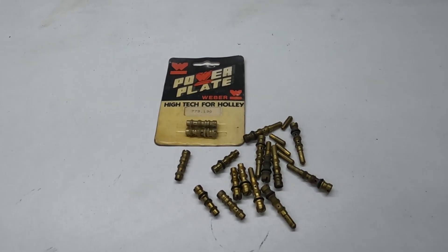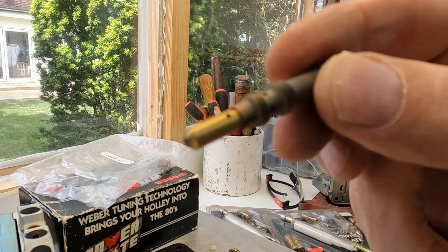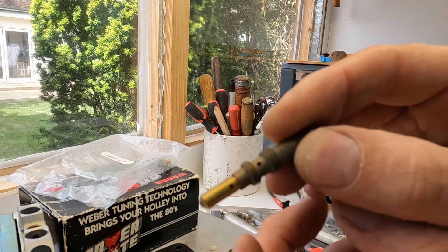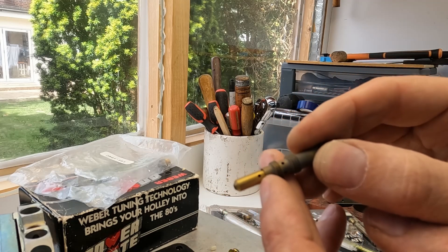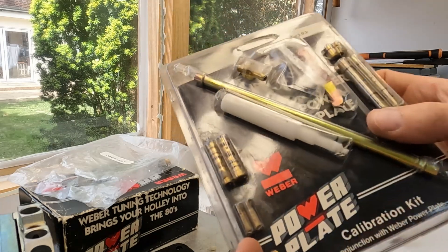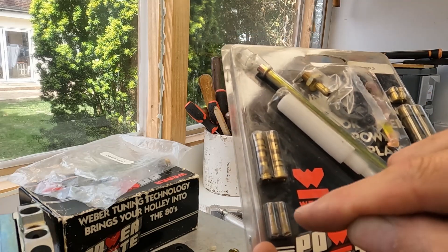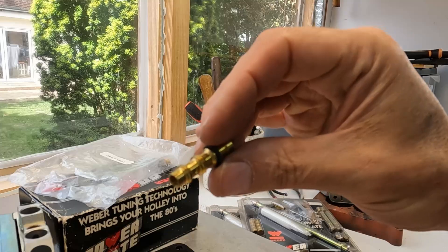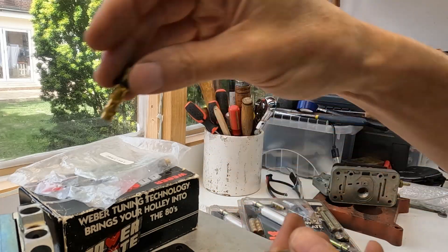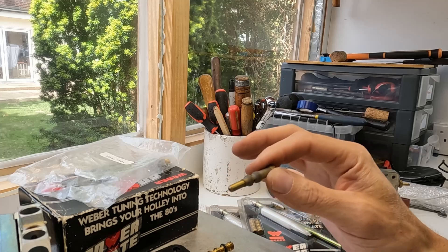I carry one or two spares of all these parts. Here's how power plate jets differ from standard Weber jets: the normal Weber DCOE idle jet has a little hole on the side, whilst the power plate jets don't have any hole on the side — that's how you identify a power plate jet. The air corrector is part of the assembly and has an O-ring to make sure air doesn't get through. So there is already a lot of proprietary stuff built into this system.